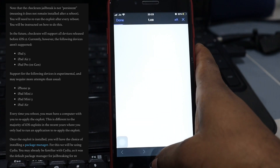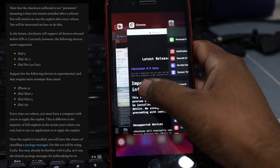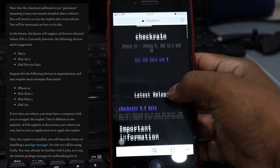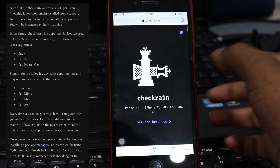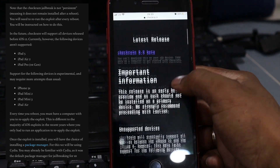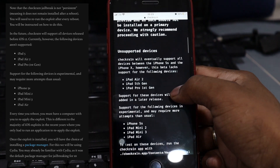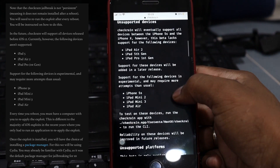Those unsupported devices will be added in a later release. The iPhone 5s, iPad mini 2, iPad mini 3, and iPad Air are experimental devices and may require more attempts than usual.